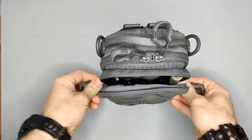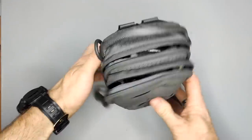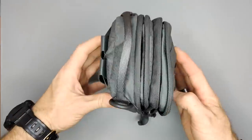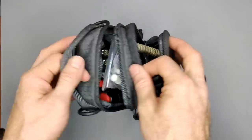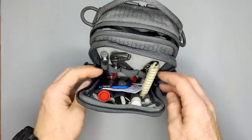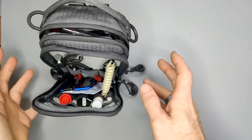A major thing I like about this pack is that it opens up very wide, so when I need to get to something I can pull it wide open. It has two different compartments. I'll start with the first one and take some stuff out and show you what it is and why I carry it.